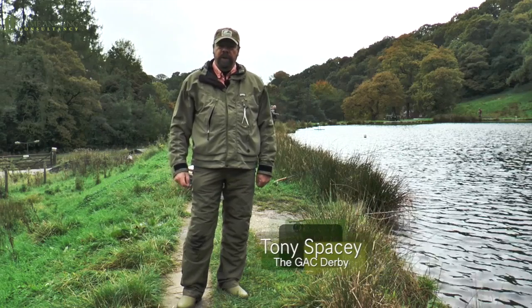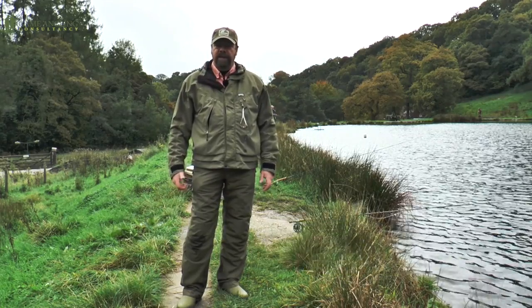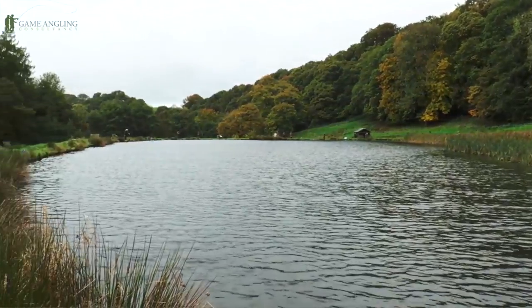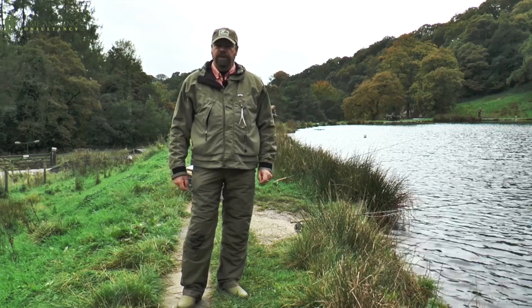Hi, I'm Tony Spacey. Welcome to Get Hooked with the GAC Derby. We're here today at Dainbridge Fishery, just on the edge of the Staffordshire moorland. What we're going to be fishing for today is browns, rainbows and its famous blues.